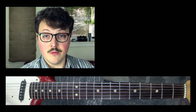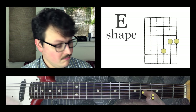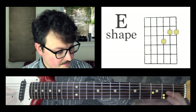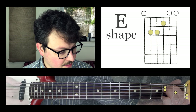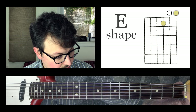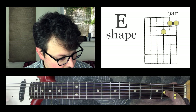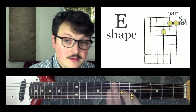The final shape I want to talk about is the E shape. In this position it's hard to tell that it's an E shape, but if I scoot it back, you can see — oh, here's an E chord. I'm taking just the top three strings, and these ones have to come with when I move up, so I end up going like this.